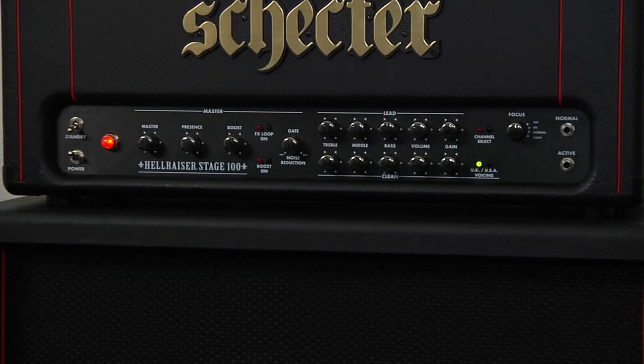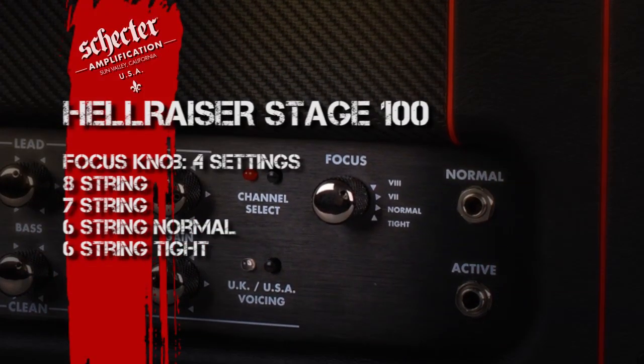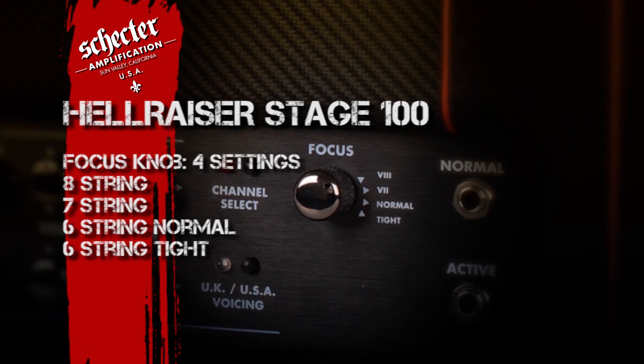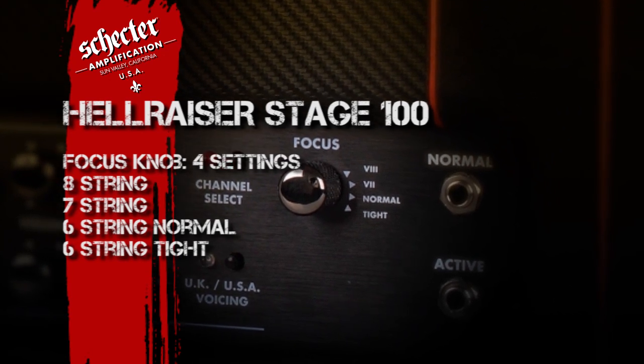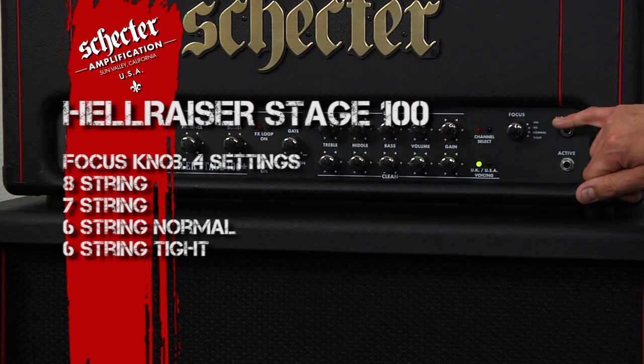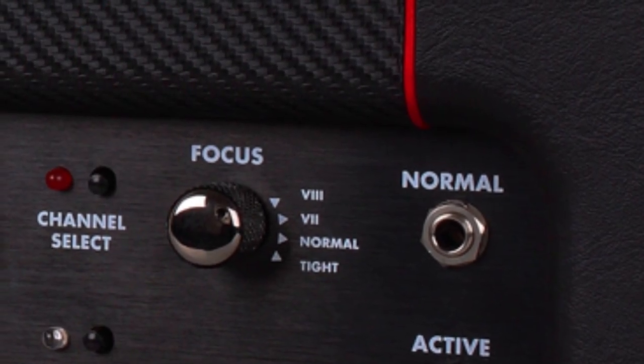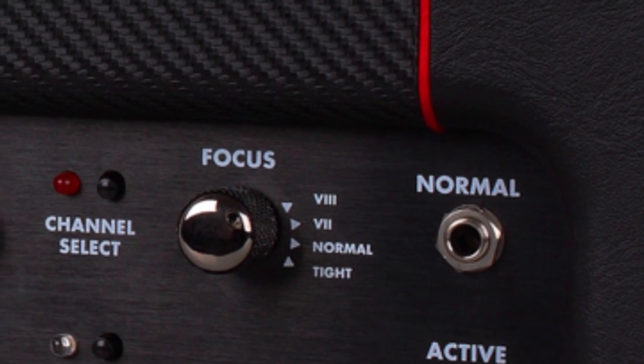Next we have the focus control. The focus control is a global tweak knob that actually adjusts the amp's input frequency response to custom tailor the low frequency for different styles of guitars. If you take a closer look, you can see there are two six-string modes — a tight and a normal mode — and then a seven and an eight string mode.